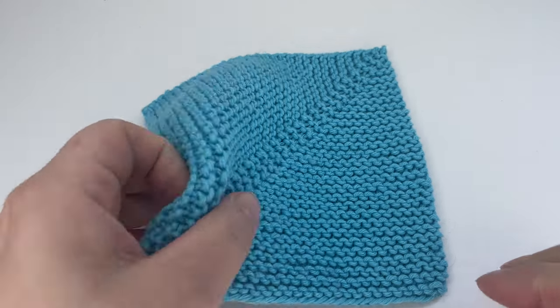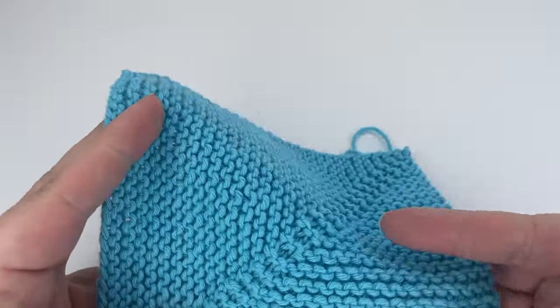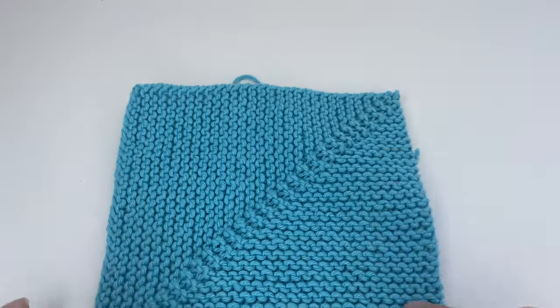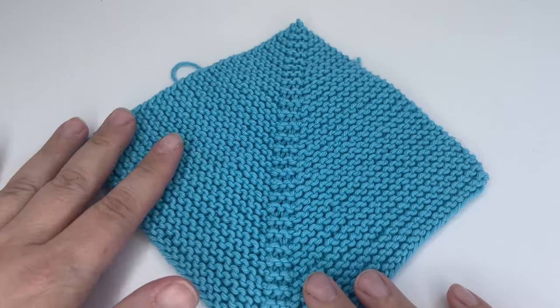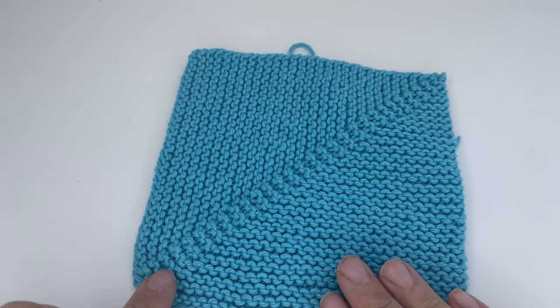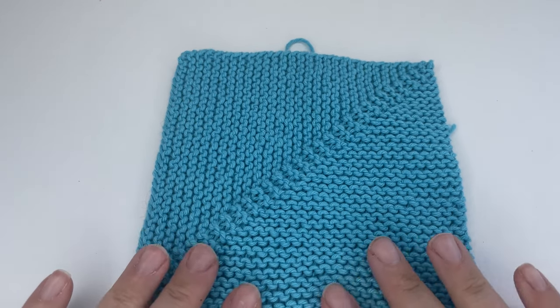Hi everyone, welcome back. Today I want to show you how to hand knit one of these really lovely mitered squares. They are a great beginner project — perfect for when you've just got the hang of maintaining your tension, and you only need to learn two decrease types to be able to knit one of these.